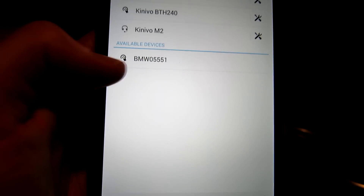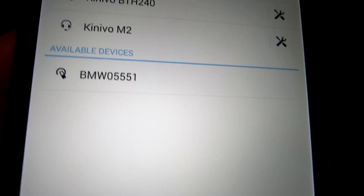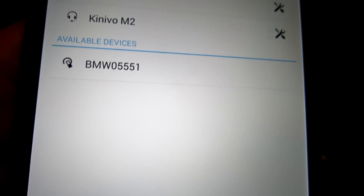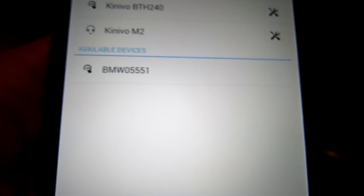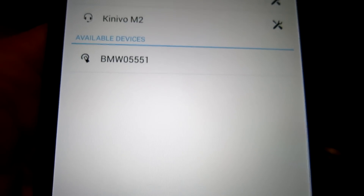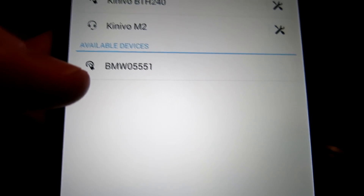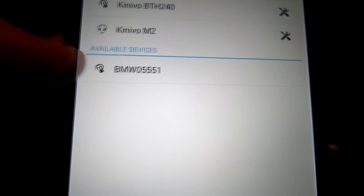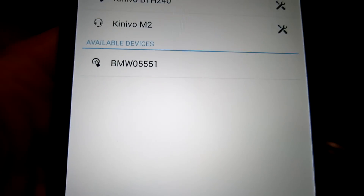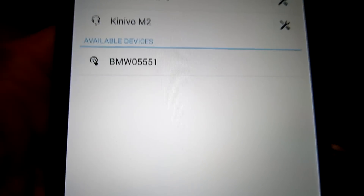Yours will be different, but yours will also say BMW — make sure you don't pair up to some neighbor's Bluetooth device. Now here's the most critical part: we're going to go ahead and hit this, but we need our PIN passcode number. I have another video for that — it's located in the trunk, behind the wall of the divider carpet. I'll link that in the description box. So if you don't have your PIN passcode ready for your BMW, you're going to need that.